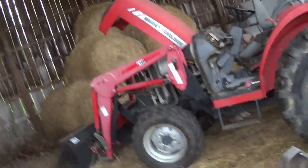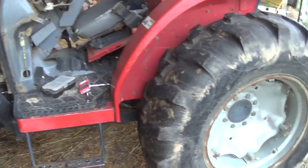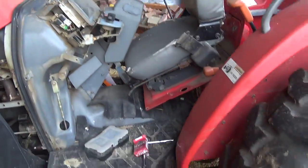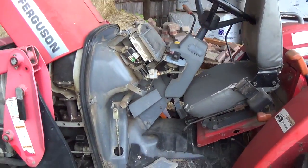Hey guys, welcome back to Pine Hollow Auto Diagnostics. Today we're at a farm working on a mid-2000s Massey Ferguson medium duty tractor. It is a crank no start — it just ran according to the owner not too long ago, and he parked it and it hasn't run since. So we're going to try to figure out what's wrong.